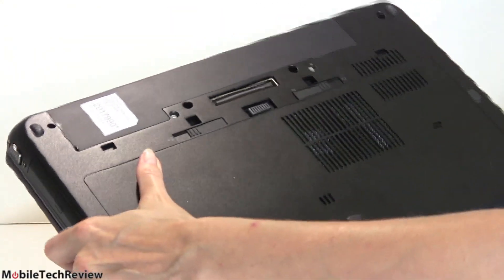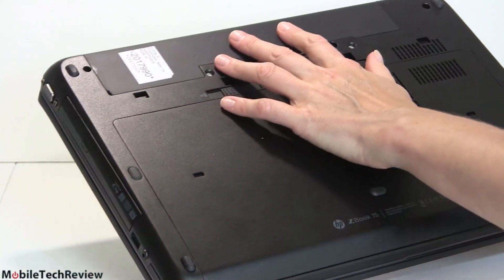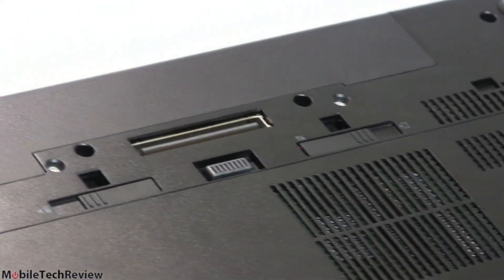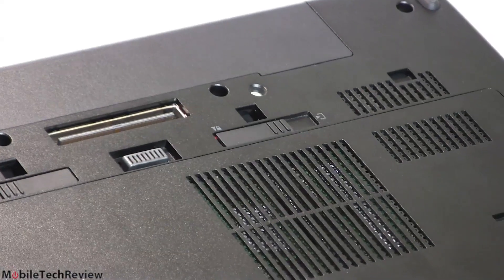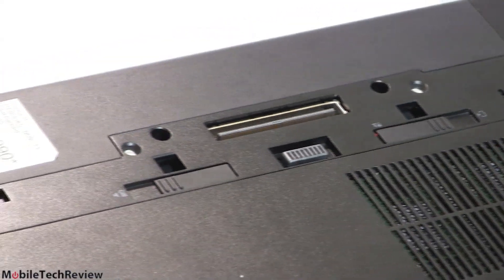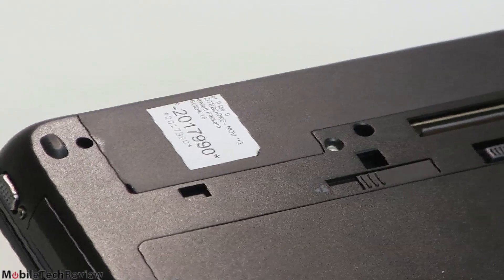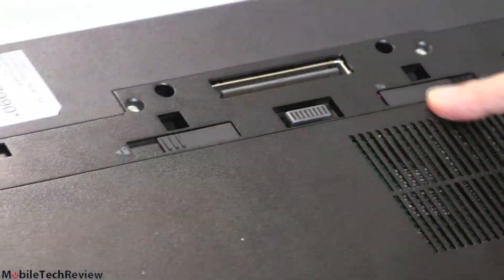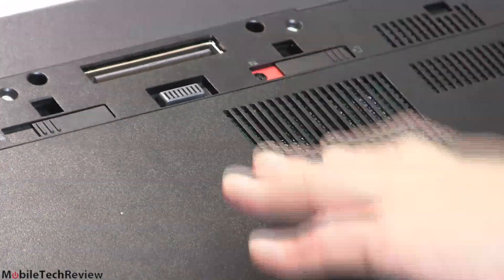On the bottom there's an 8-cell removable battery — an 83-watt-hour unit. You need that capacity given the quad-core CPU and NVIDIA Quadro dedicated graphics inside. There's also a legacy docking port, a battery release, and a release for the bottom cover.